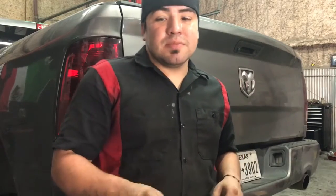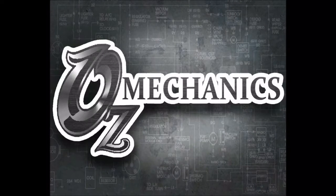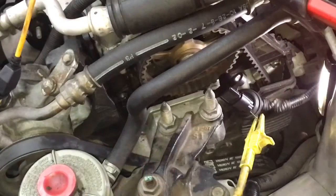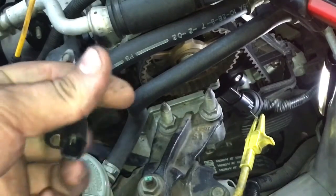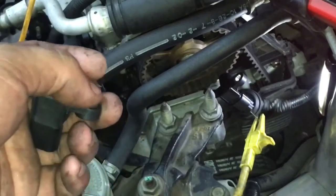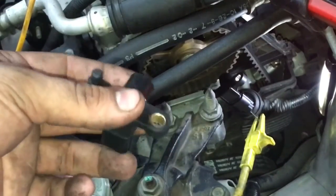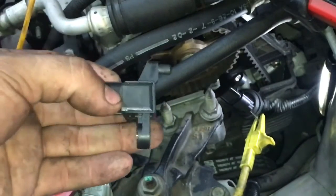I'm going to show you a cool little trick to show you if the cam sensor is bad on yours. So on this 2002 Honda Civic, it had the code P1361 and P1362. With that code is the TDC sensor, and like I said, that's basically a cam sensor.